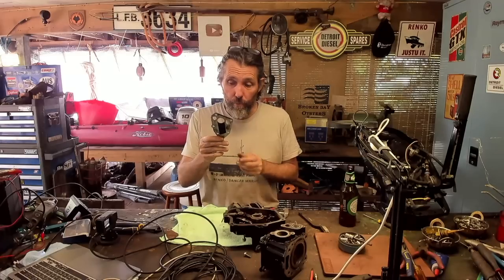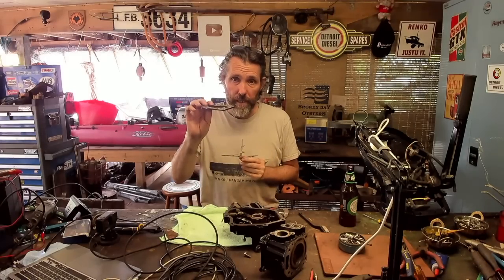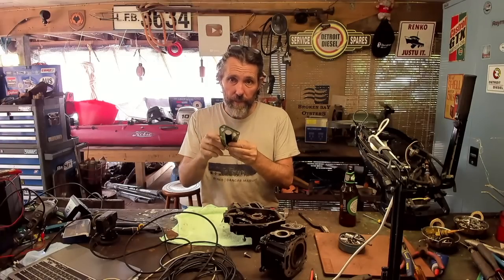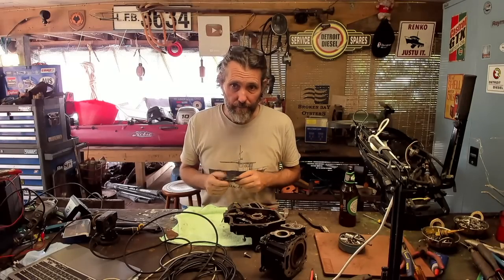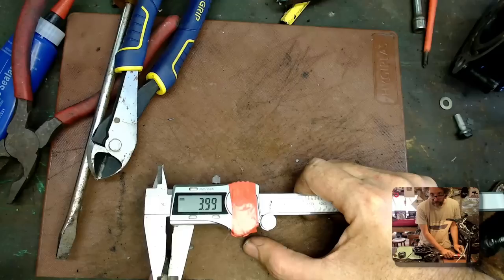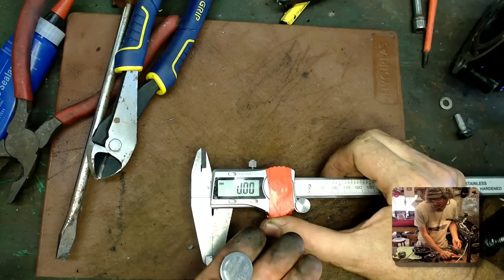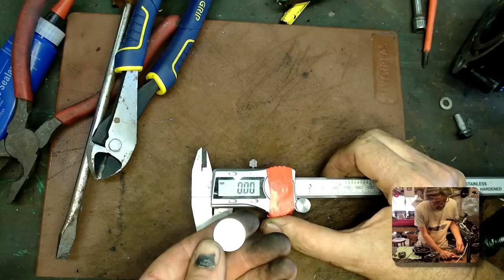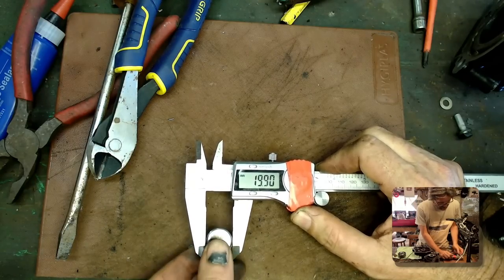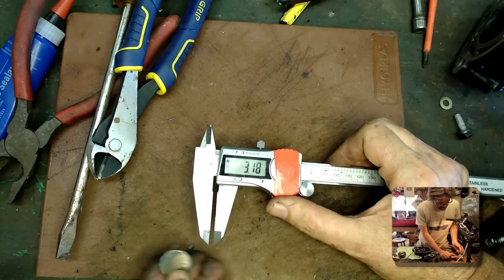I've really got to think about whether I want to TIG something up here or just get one laser cut without the two water holes. My worry with TIGing it is that we might warp it — this needs to be dead flat to seal. So I think laser cutting is going to be the way to go. What really matters is the location of the bolt holes and the exhaust hole. So maybe I can get a piece of aluminium this thick, roughly cut the outside, but very accurately drill everything. Measuring the thickness: 3.99 millimetres — so 4mm thick.